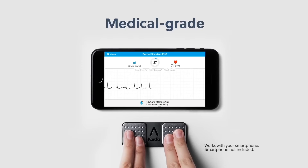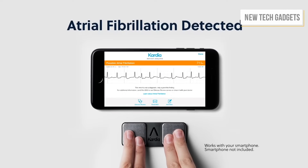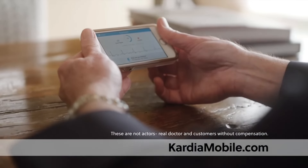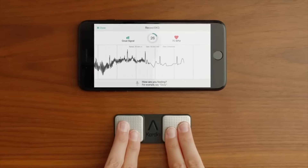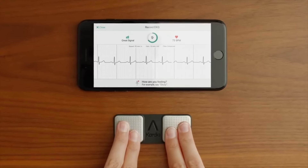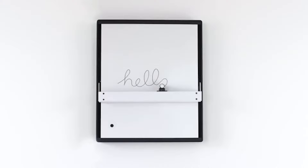Cardia Mobile EKG: your personal heart health companion. With just a touch, Cardia Mobile EKG instantly captures a medical-grade EKG anytime, anywhere. It's like having a doctor in your pocket, providing accurate heart rhythm analysis in seconds. Sync seamlessly with the Cardia app to track your heart health trends over time. Whether you're at home or on the go, Cardia Mobile EKG empowers you to take control of your heart health — because your heart deserves peace of mind.